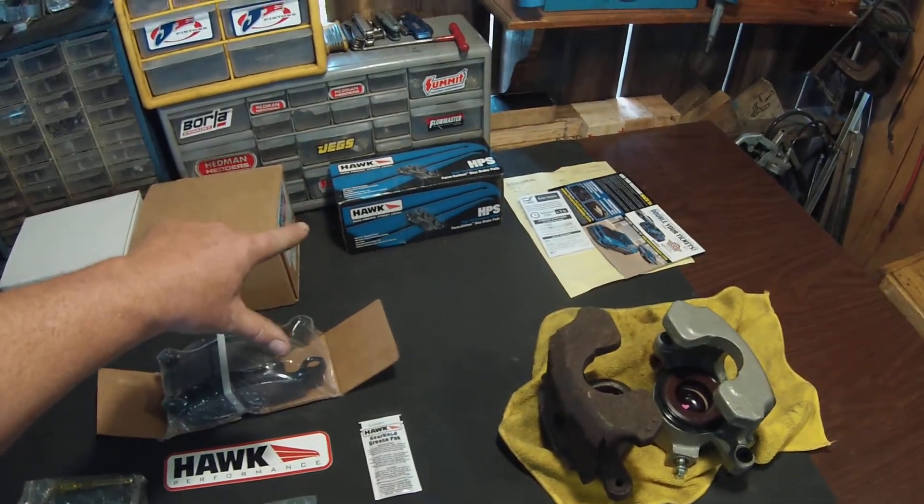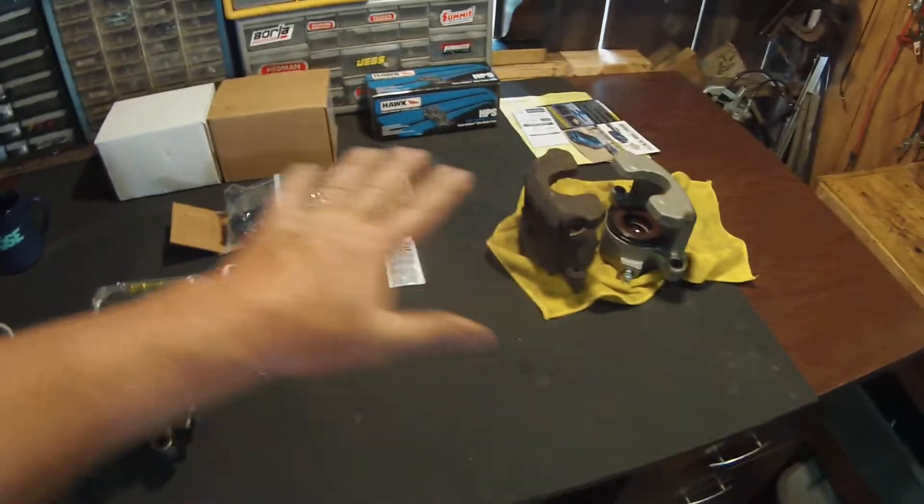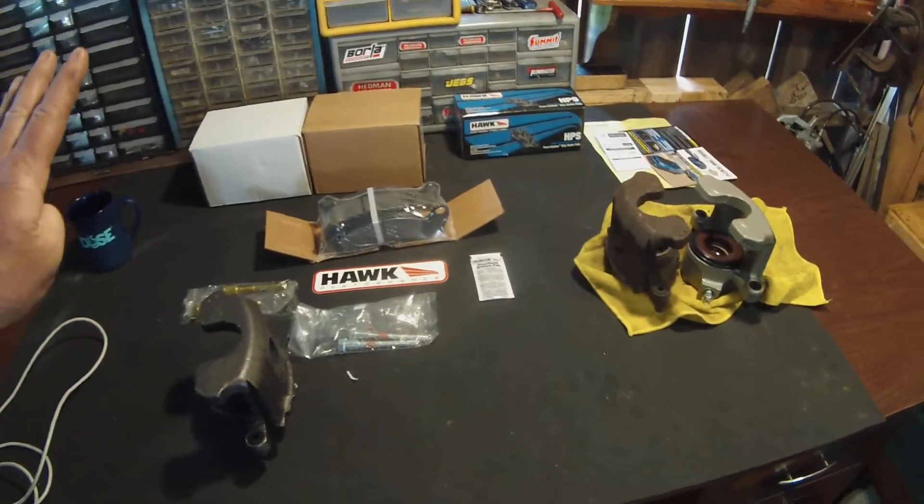Those ceramic brake pads — you got to be careful, because you need the right rotor to go with those pads. I did that last time and those ceramic pads on a stock rotor ate it up. It was ridiculous. So just a quick heads-up on that. There it is guys — a quick little upgrade on your fox body to make it stop quicker.